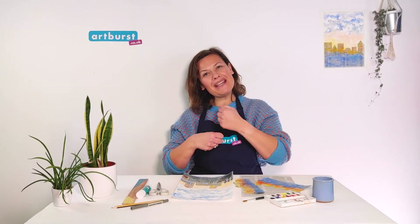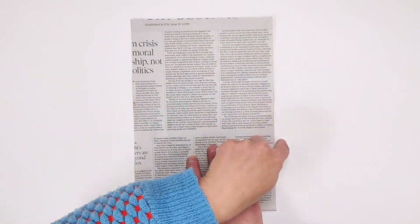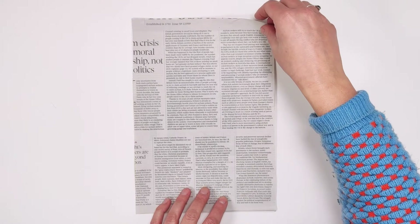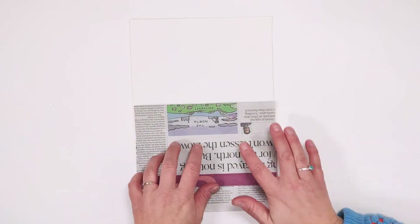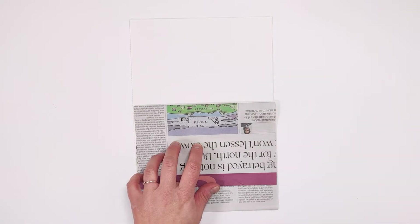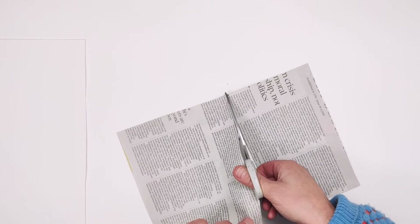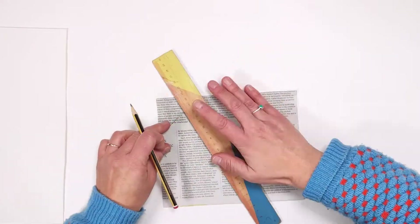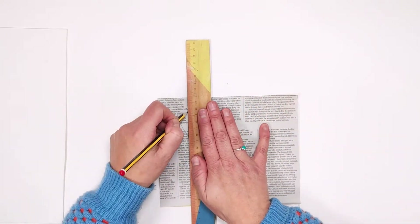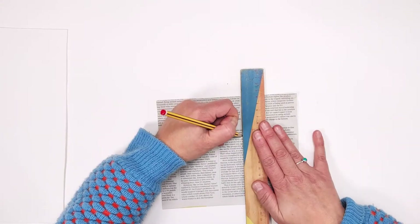So let's get making. We're going to create our buildings for the city skyline. Cut your newspaper sheet to the same size as your paper. Lay your newspaper on top of your plain paper and work out how high you want your newspaper buildings to be. Cut your newspaper to the size you want and keep the cut part of the newspaper. We'll use that soon. With the main piece of newspaper, use a pencil and a ruler to draw out a variety of rooftops for your buildings.